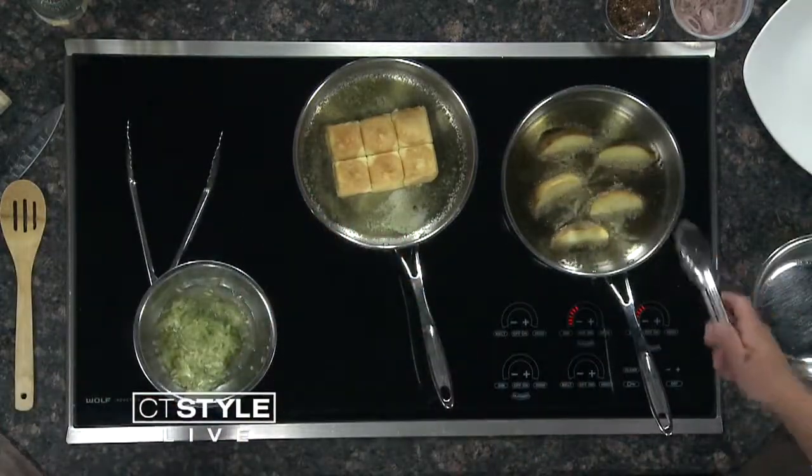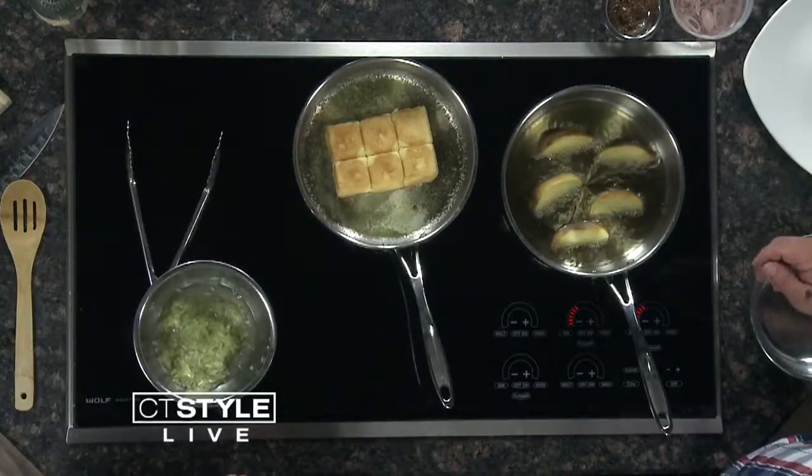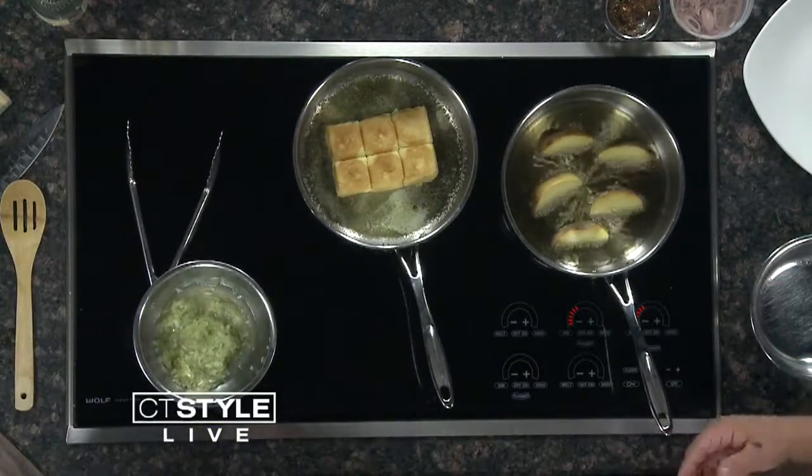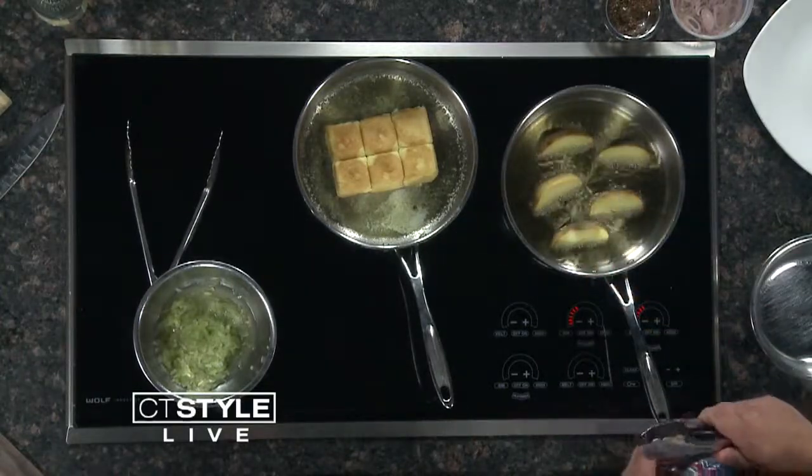We have olive oil that we heated up just to get a nice little crispness on the outer part of the potato. We cut them into wedges — we're going to get both sides, just kind of toast them a little bit. When they're done, we're going to toss them in a mixture of salt, pepper, paprika, and some fresh rosemary. It'll coat them from the oil, and then just butter to toast the buns with.